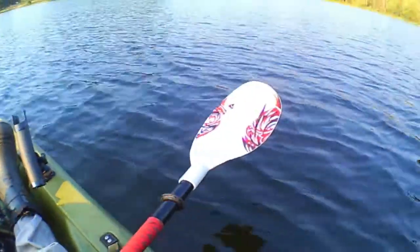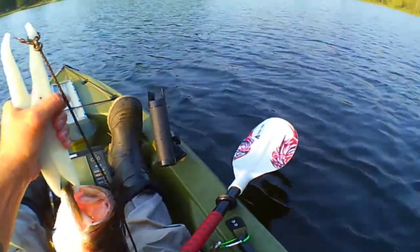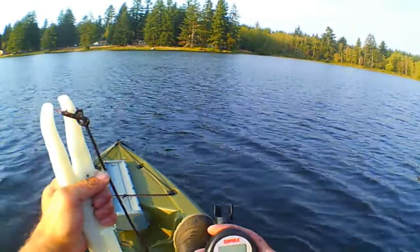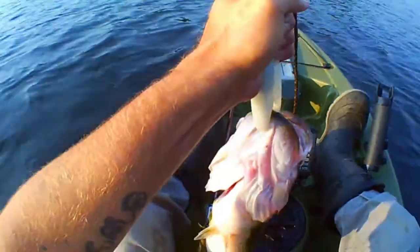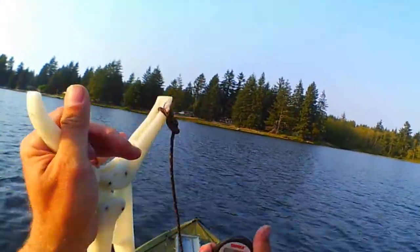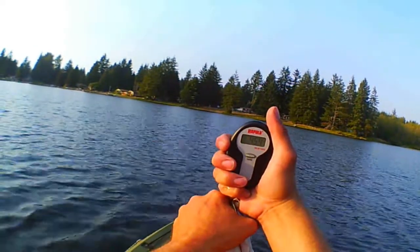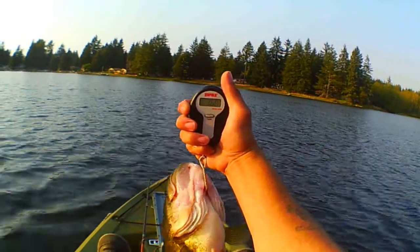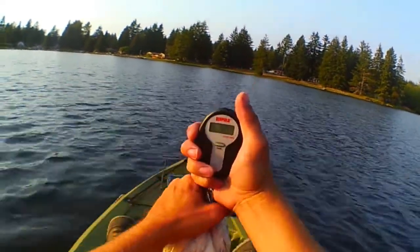Calm down, buddy. Let's get a weight on this guy. I know he's not close to my PB, but let's see what he's got here. 360 — I'd say 360 is his weight.